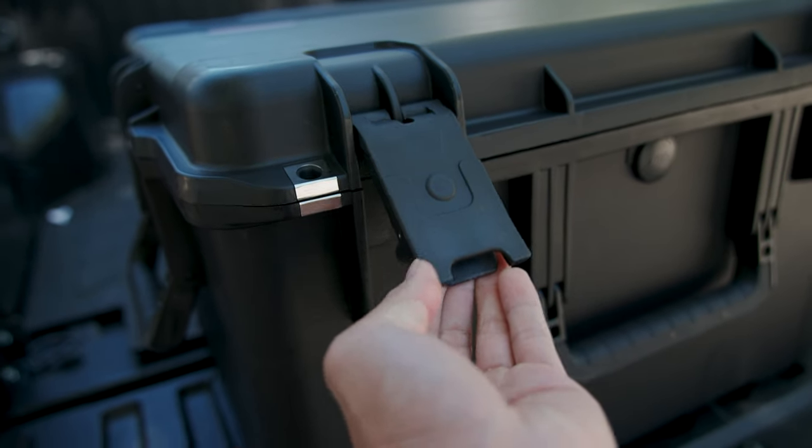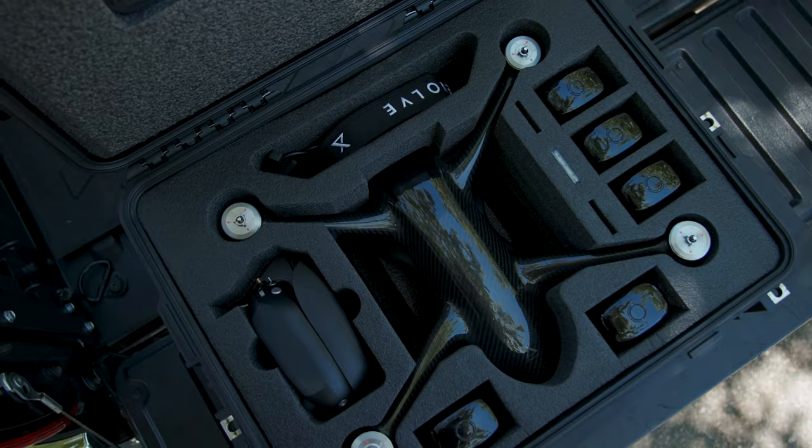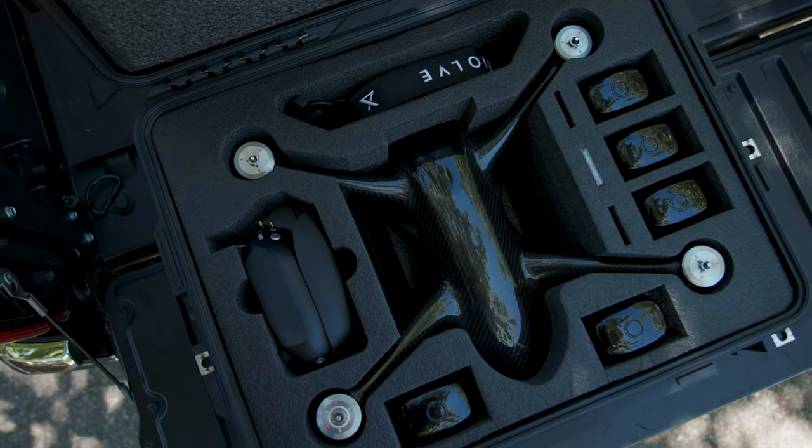This case is lightweight, waterproof, and rugged enough to protect all your components. It has four latches to keep your gear protected and secure when you're traveling through your locations. It is machine cut to custom fit the drone body.